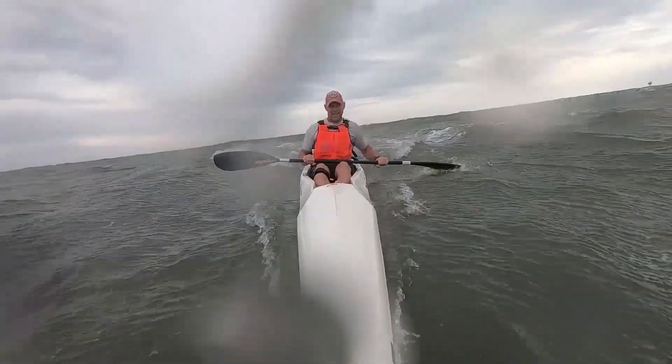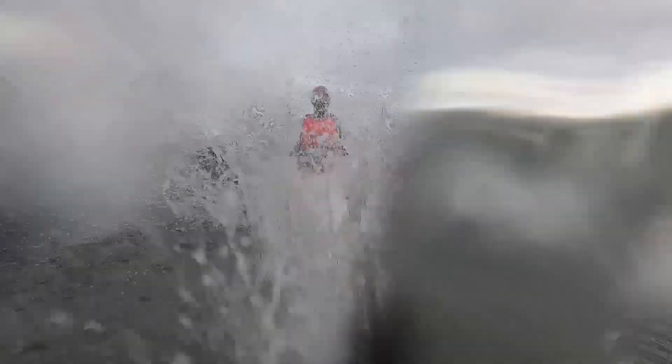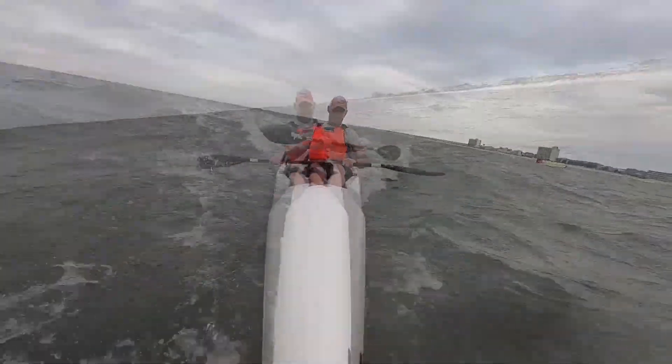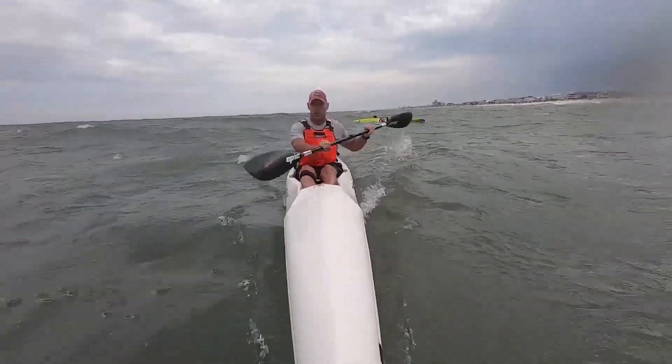Let's talk about downwind ability — the most important thing. The V8 Pro didn't feel nimble on the waves, but it was so stable that it made downwinding — especially on that really rough day — a lot of fun. It's a whole lot faster to be in the boat than it is to be swimming. I would have a V8 Pro in my stable just for rough downwind days.